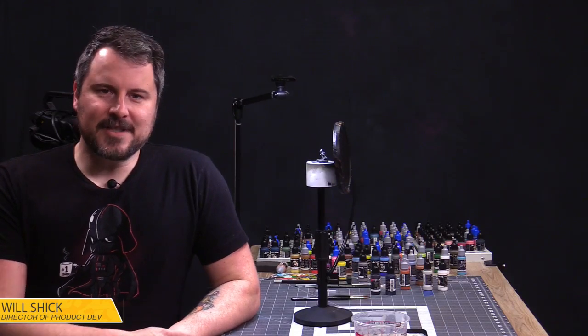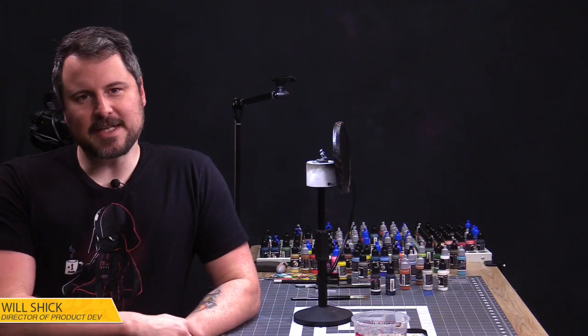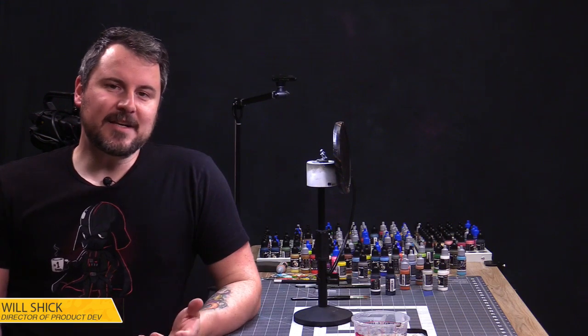Hello everyone, and welcome to another Atomic Mass Transmissions Live. I'm Will Schick, Director of Product Development for Atomic Mass Games, and I'm excited to be here with you today.